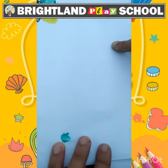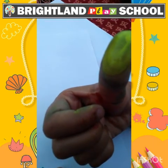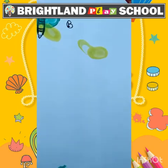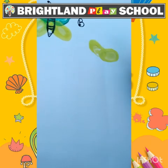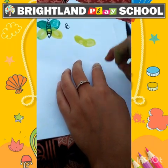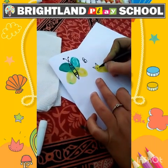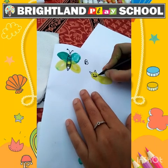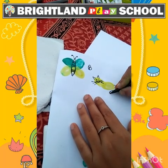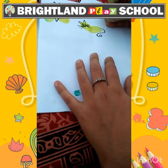Now I will make C for cat. I am taking yellow color on my thumb and we will put like this. Now we are going to make the details with the help of a black sketch pen. So see children, your cat is ready. C for cat.